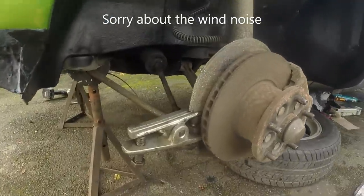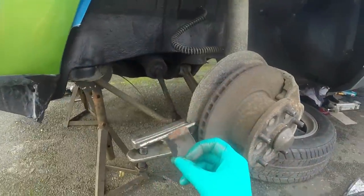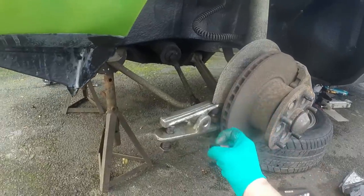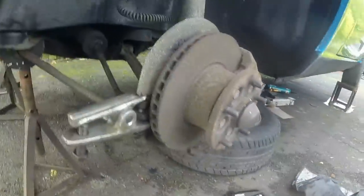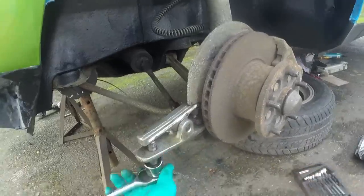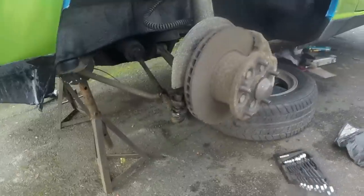Gave it a few sharp blows but it didn't want to go off, so I've taken the protective cap off. That is a nice little touch incidentally from Rover - it just protects the rubber boot from the heat given off by the disc. I haven't seen many cars with that; maybe it's a 70s/80s thing. There we go.